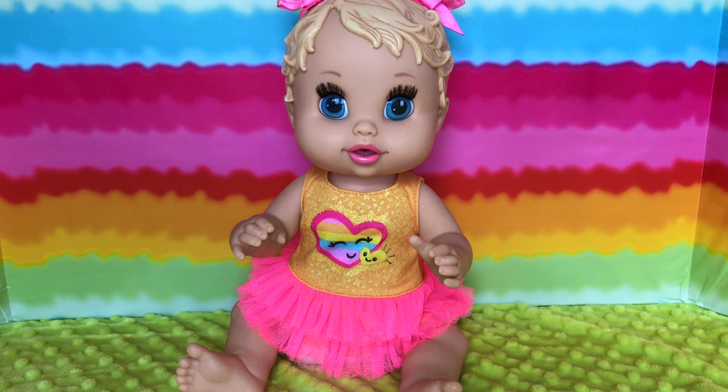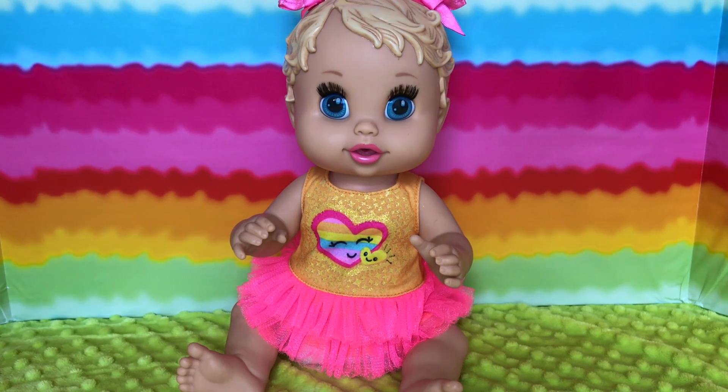Hi guys, this is Skye and today I'm gonna be making a video with Maya. It's gonna be a feeding and changing, so let's start.